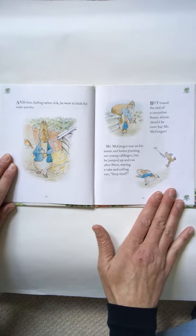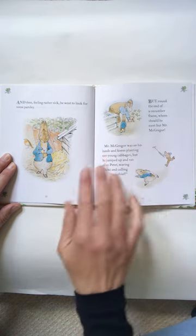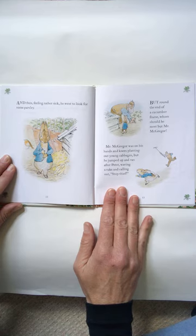And then, feeling rather sick, he went to look for some parsley. But round the end of a cucumber frame, whom should he meet but Mr. McGregor? Mr. McGregor was on his hands and knees planting out young cabbages. But he jumped up and ran after Peter, waving a rake and calling out, stop thief.